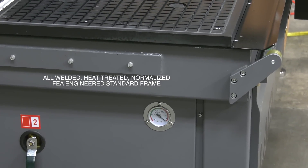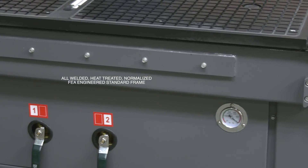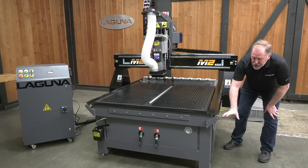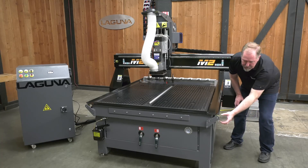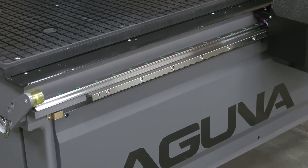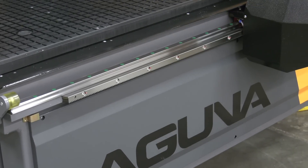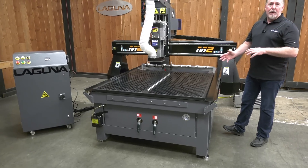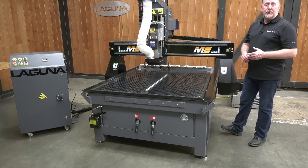First of all, we'll start with the frame. This is an FEA engineered frame. It is an all-welded steel frame on the machine. It's heat treated and normalized and then it's machined to accept the rack and pinion, the linear guides, and other components on the machine. The frame is now a heavier version of the earlier frame and it more closely matches our SmartShop 2 series machine.